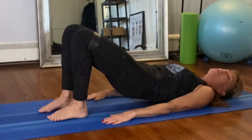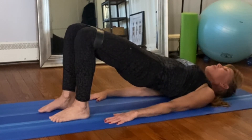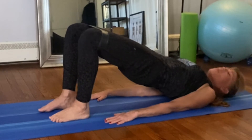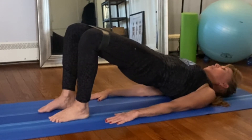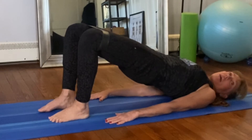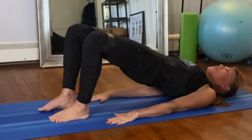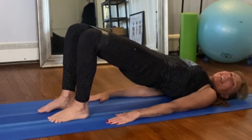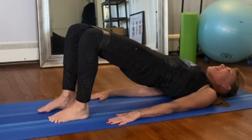Inhale to prepare, exhale roll up into a bridge again. Really feel the scaps on the mat, press strong arms down to the mat, pull the knees apart — one, two. Pull that belly button in and pull it again. Pull, pull, pull — push down, push down, pull out. Now hold it here. Push up high and pulse it for ten — pulse the knees out, not the hips up. One, two, three, four, five — try to keep the foot on the mat, it's going to want to roll — and ten.